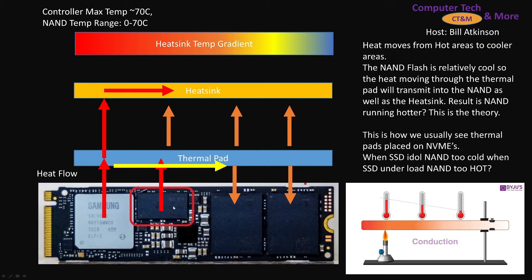You've got a heat-generating component, and as you move further away from it, it gets colder. Heat goes into the thermal pad and spreads across it. If the thermal pad is warmer than the NAND, heat will flow from the thermal pad into the NAND as well as into the heatsink, because heat always flows to a cooler area. If the NAND is warmer, heat would flow up and out.